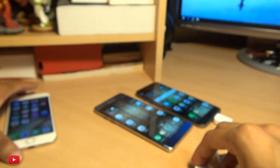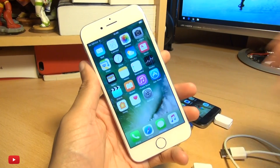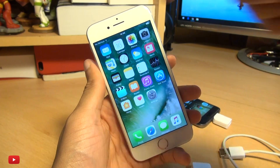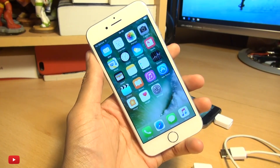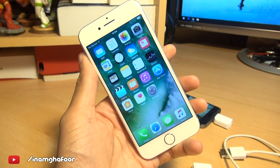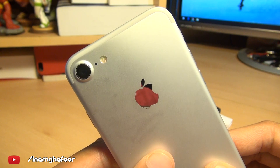But that's how easily you can charge a brand new iPhone 7 using a Galaxy device. As ever, any comments or questions you guys have got, hit them up in the comment section down below. Please like, subscribe and tag along on social media at Inamka4. Thanks for watching, have a wicked day and I'll see you next time.